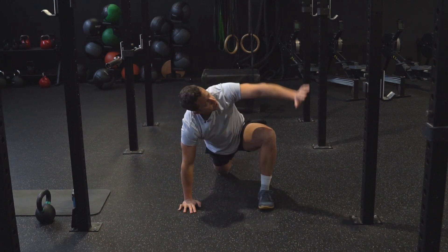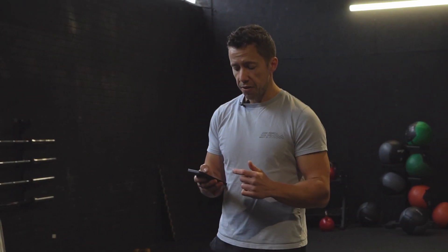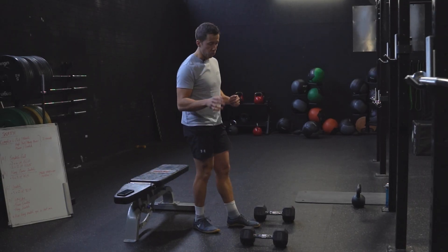With the warm-up done it's time to get down to work. I'm gonna go back into the app and have a look. The first part of the session is made up of three exercises effectively in a superset, which is gonna make it really time efficient. The first exercise is a rear foot elevated split squat.